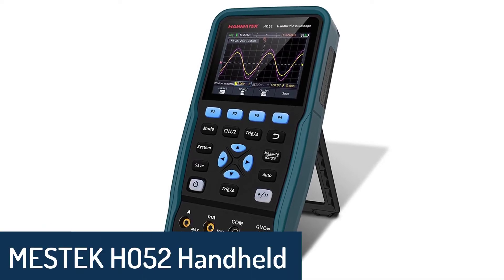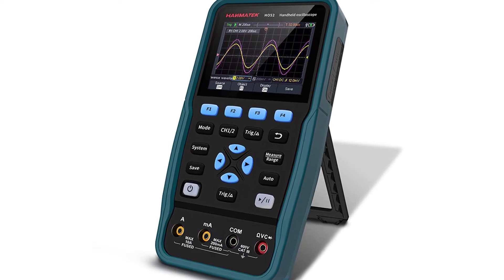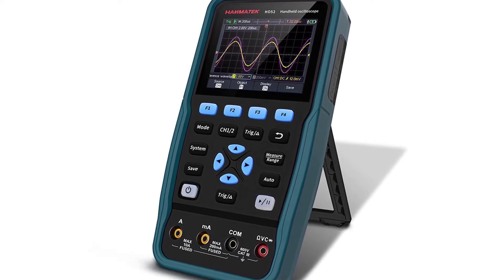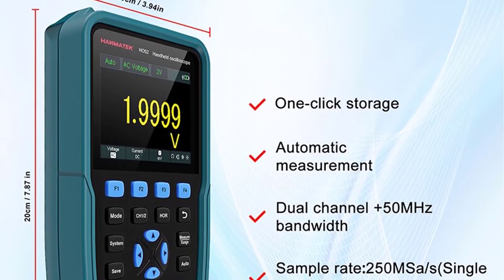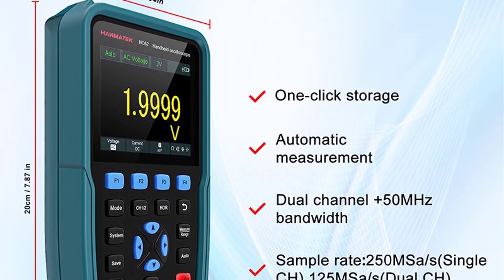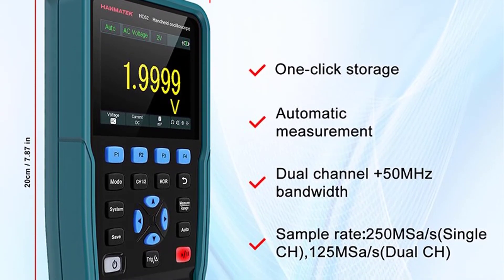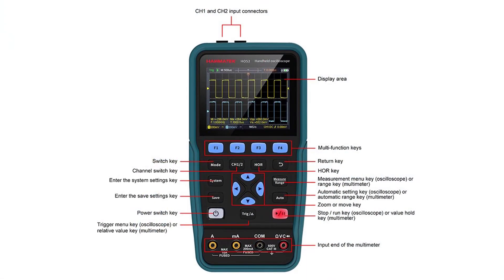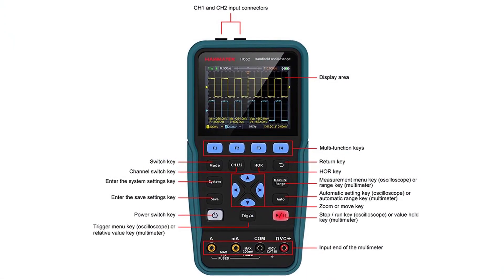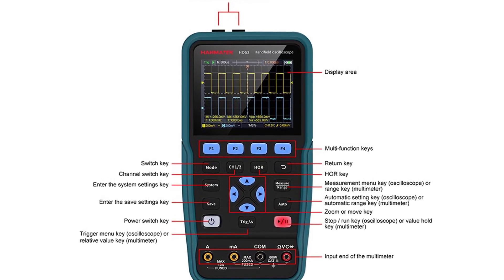Number 3: MESTEC HO52 Handheld Oscilloscope. The MESTEC HO52 is no less than a dream come true for those who want to check the potential of a circuit or observe the frequency of a waveform. With its tough structure and unique design, the instrument is durable and easy to use. It features automatic measurement, true RMS, and dual-function portable design. The maximum sampling rate is 40 MS per second, together with 1M memory depth, and it can store 6,000 waveforms.